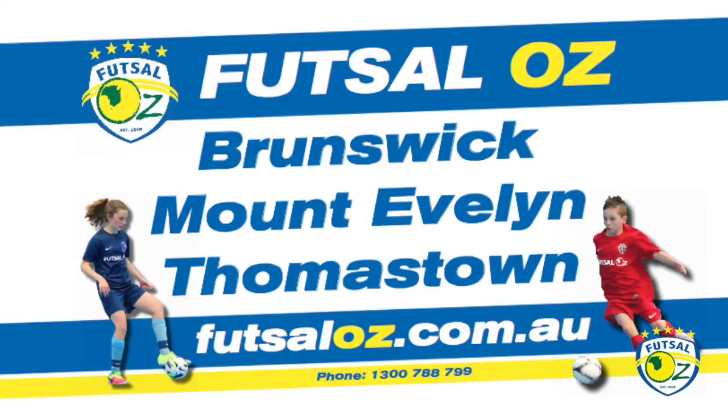You can join the game at Futsal Oz at our three world-class stadiums in Melbourne. Call or visit our website for more information.